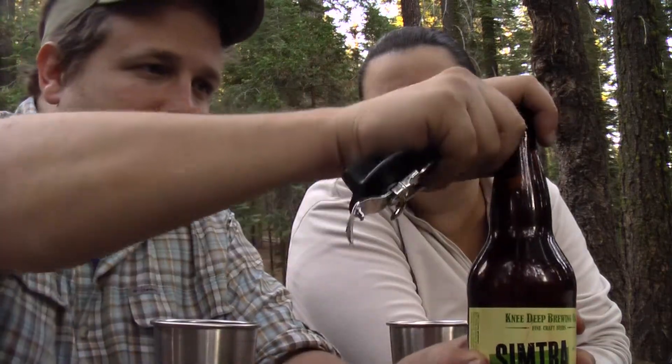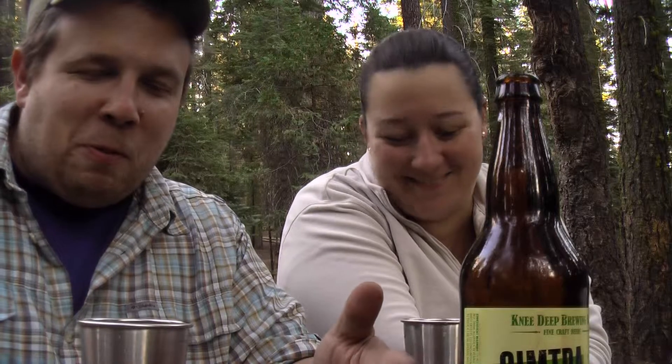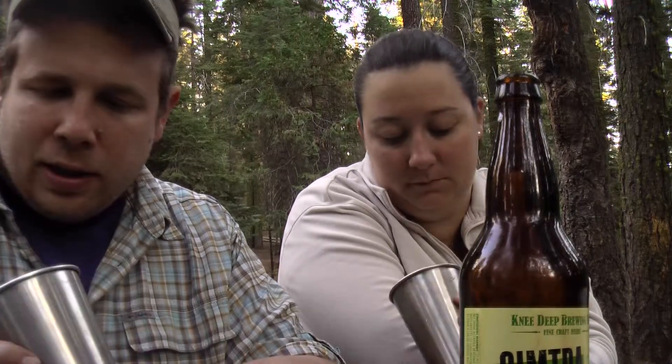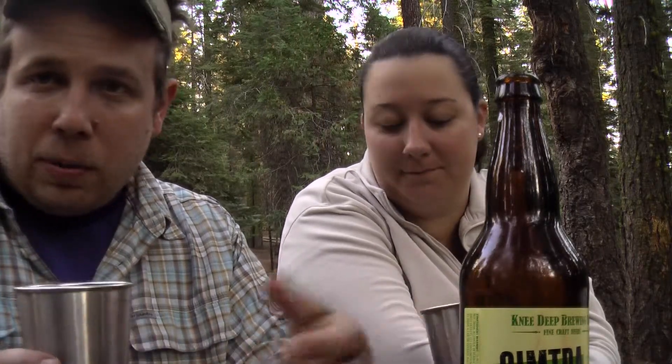Let's pop it open. All right, nice — kind of classic gold there, a little bit on the light end of the IPA scale as far as the color goes. Pale yellow but a little darker when you look through it. Decent head. Wow, I can smell it already. Looks a little sticky, so probably a little bit of lacing in a normal glass.